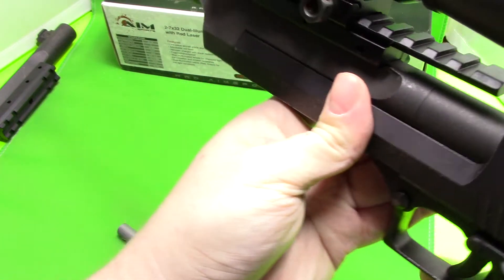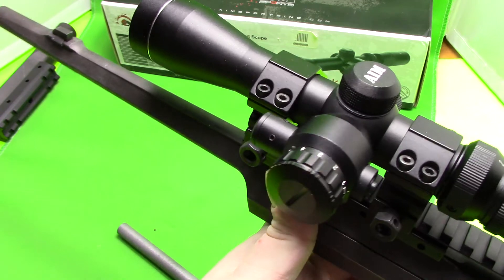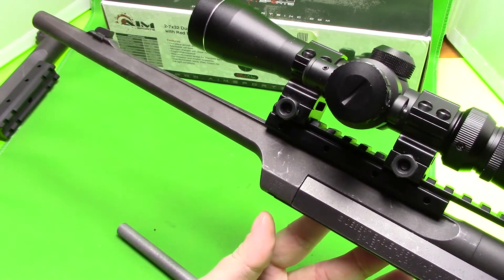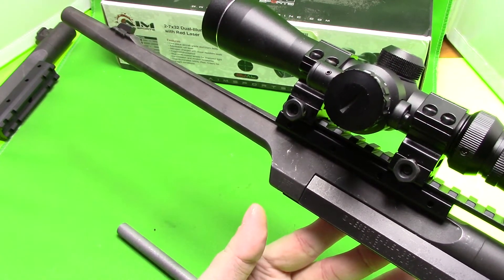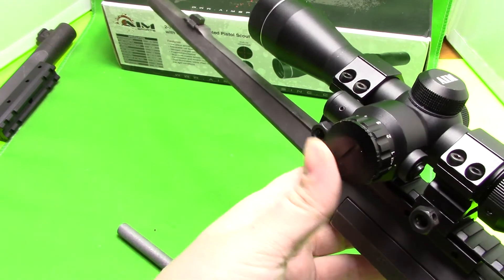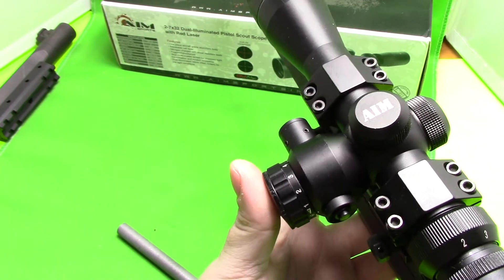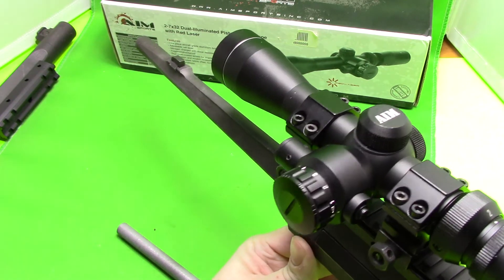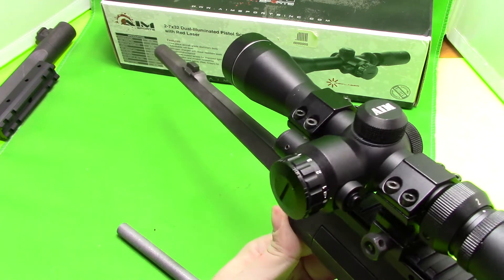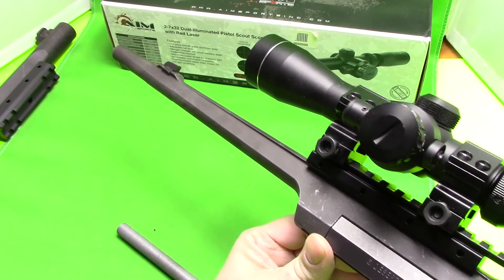This scope also has something really neat, which is why I really like it for a pistol — it has an integrated laser. It's excellent for the Desert Eagle in particular because the Mark I Desert Eagle's scope mounts directly to the barrel, and you can take the barrel off and bore sight with the laser, since you can see directly through the barrel. You can use the laser just as a bore sighter without necessarily using it as an aiming device. Also, within 25 yards it's very hard to use a scope, so using the laser as your aiming device at close range is excellent for a pistol.